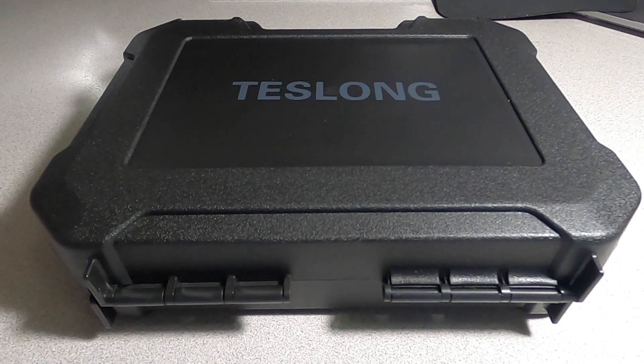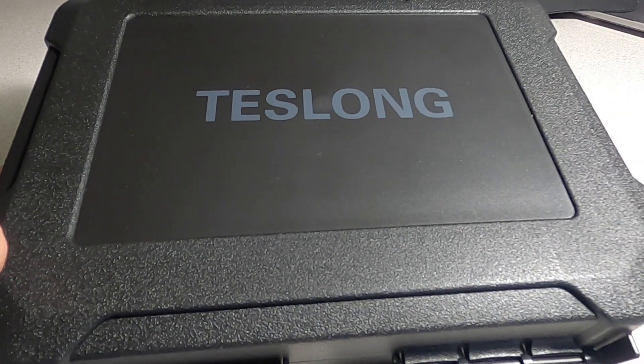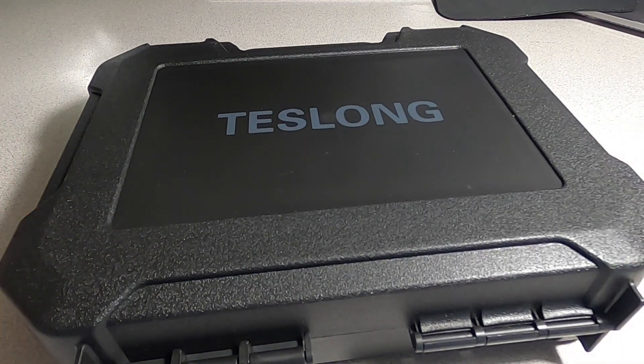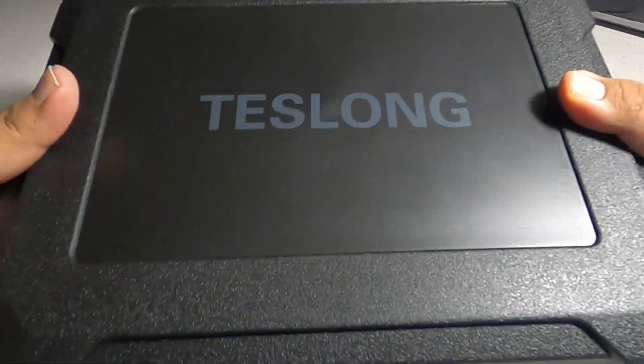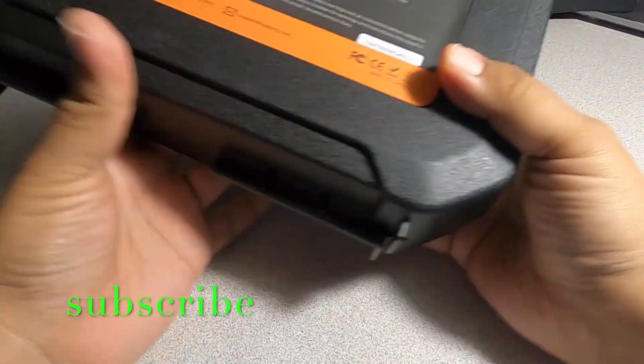Welcome back to another video. Today we have the Teslong 1080p dual camera endoscope — the Teslong inspection camera with the five-inch monitor. Big shout out to Teslong for sending me this product. Before we get started, don't forget to help out the channel by subscribing, hitting the like, and hitting the bell icon so we can buy more tools and make more review videos. I'll link the product link down below.